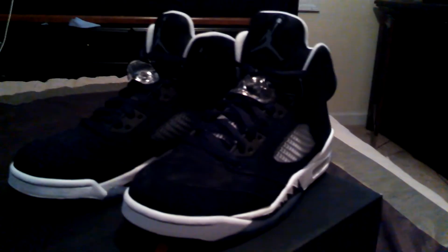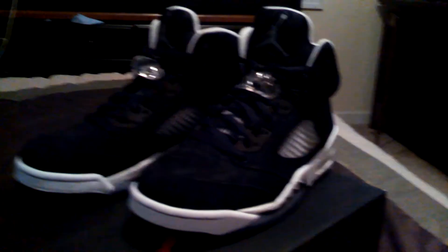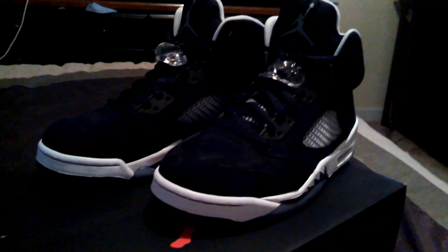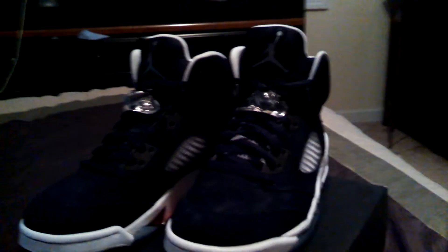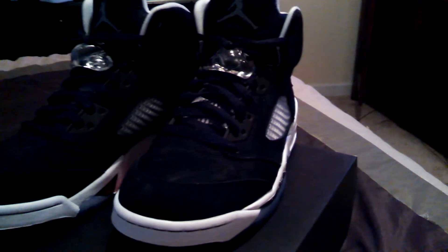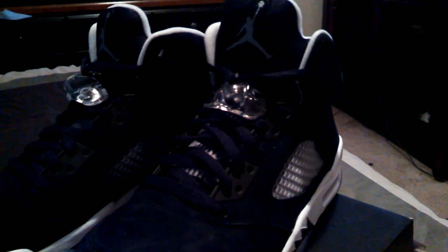Hey, what's up guys, it's me again. This is my second review today — it's not 12 o'clock yet but it's like a minute from there. Basically it's Christmas Eve right now. So I have the Air Jordan Retro 5s, the Oreo 5s that came out in November. These dropped, I think, November 28th or 29th.